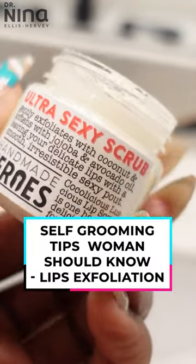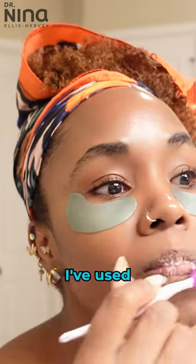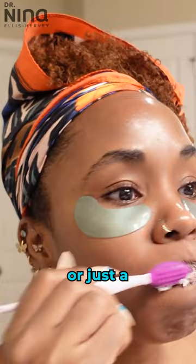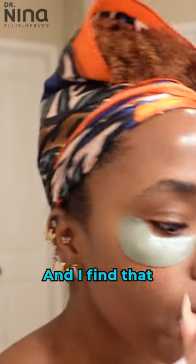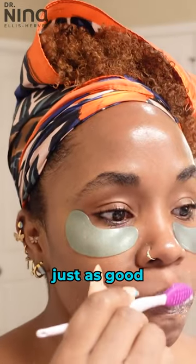Lips get dry, busted, and disgusted, so they need some love too, and I found that keeping it simple is the best. I've used a tongue cleaner on the back of the toothbrush, sugar scrub, lip exfoliator, or just a warm washcloth. I find that beyond that I can get fancy with lip masks, but the cheaper stuff works just as good.